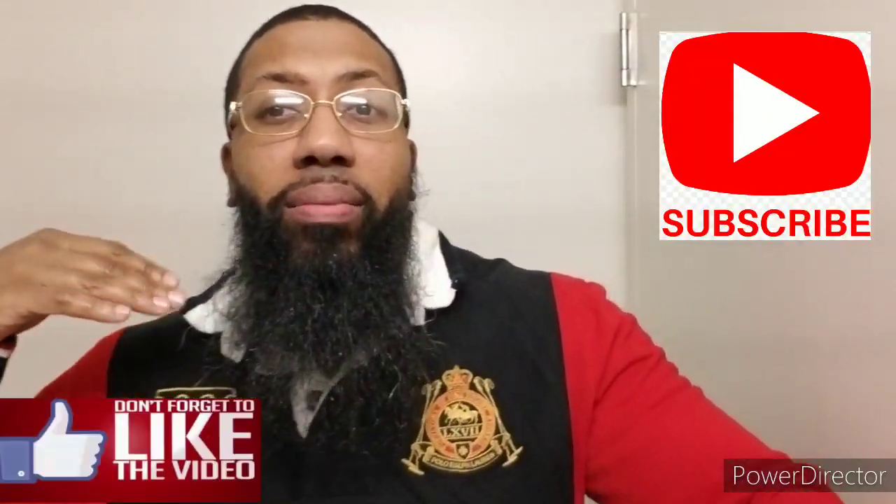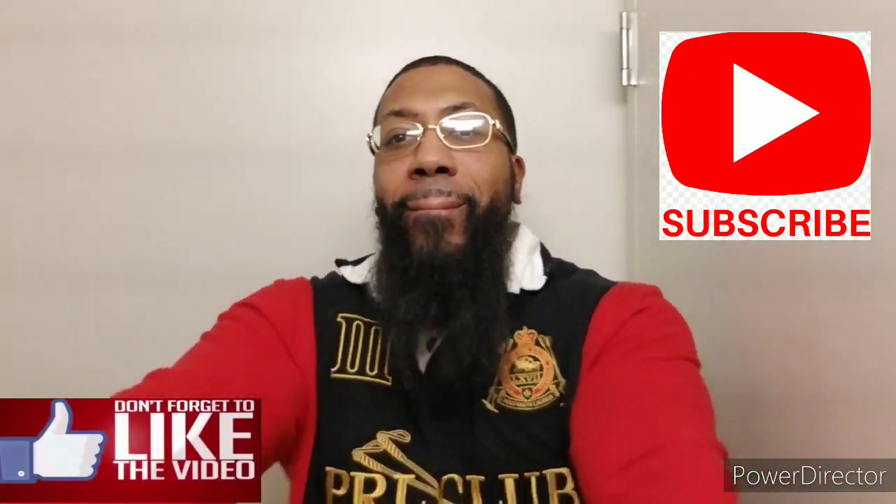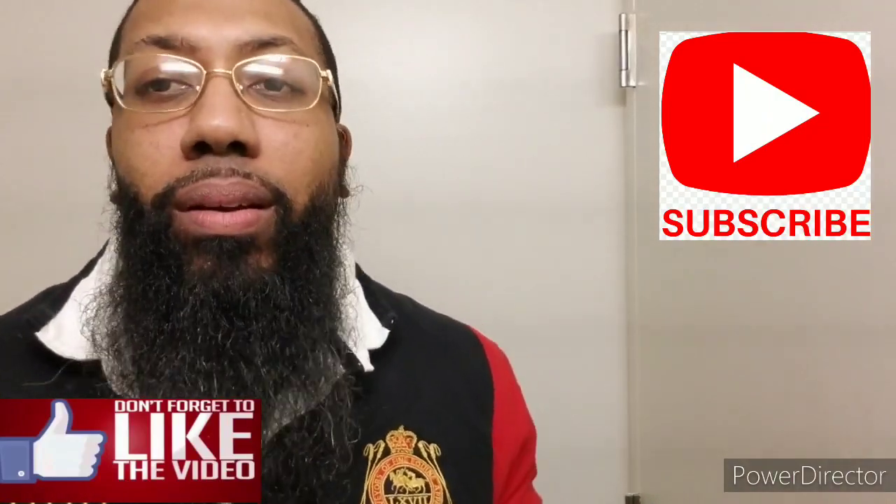I'm back. What's up YouTube? It's your boy The Traveling Beard, back with another beard video. Sorry I have been MIA lately. I have been sick — I do not have the coronavirus. I have had the flu, so I've been sick, trying to get better day by day.